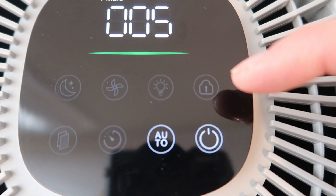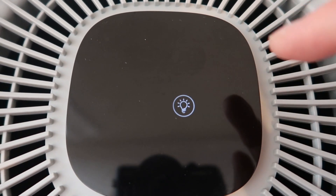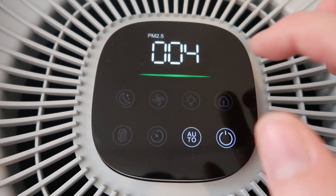There is also a child lock mode, which is very important if you have kids who like to press buttons, and a light mode that will turn the lights on and off.